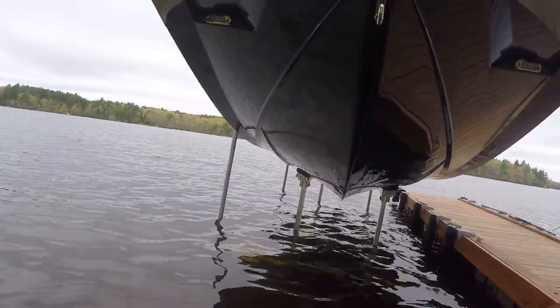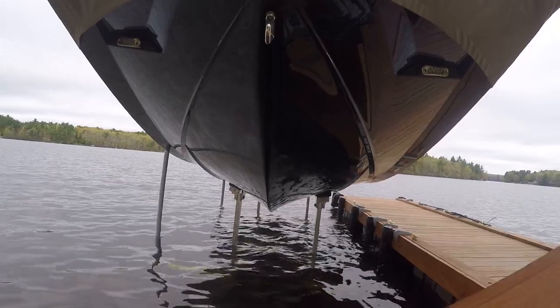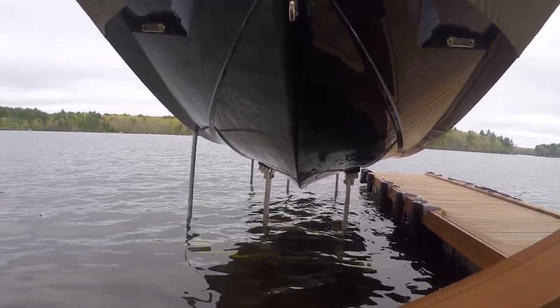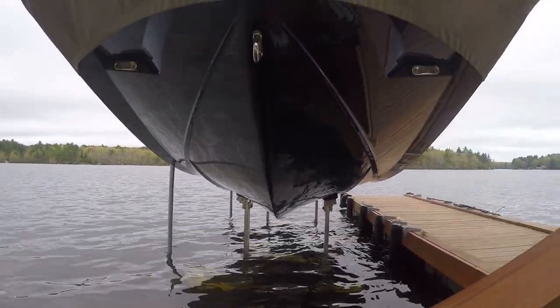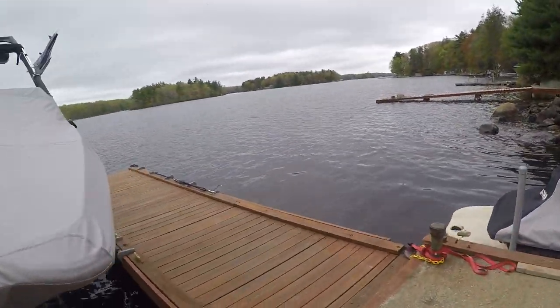One thing that is tricky we didn't expect: when you're getting the boat on, because of this type of hull, you have to be very straight when you're coming in. If you get it a little bit crooked, the bottom will hang off a bit, which is not so good.